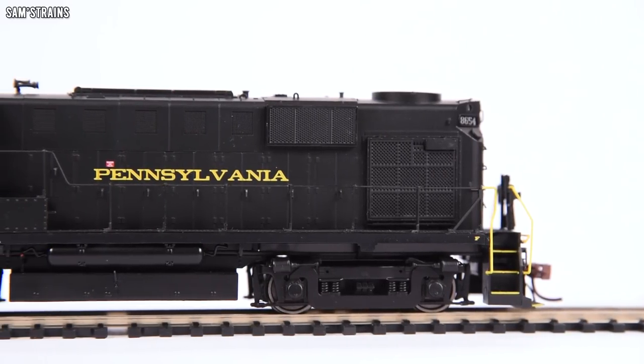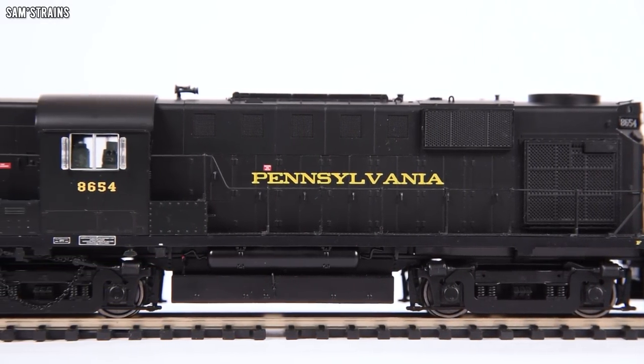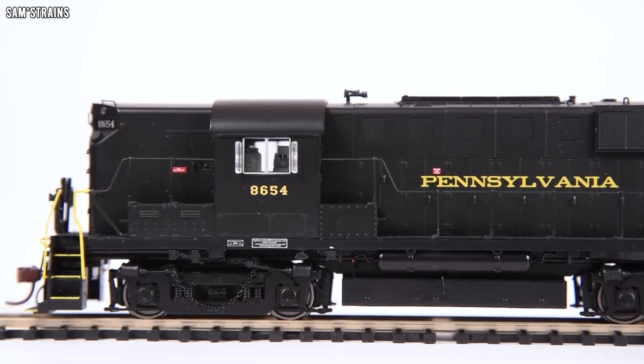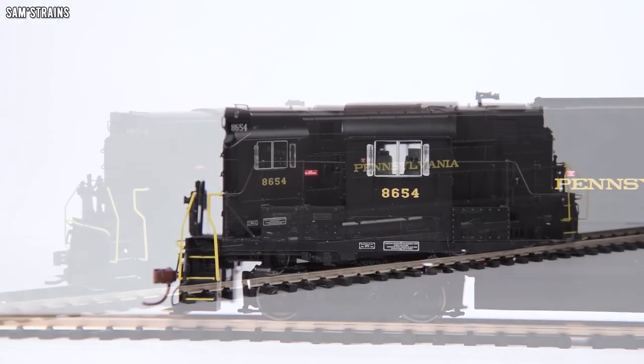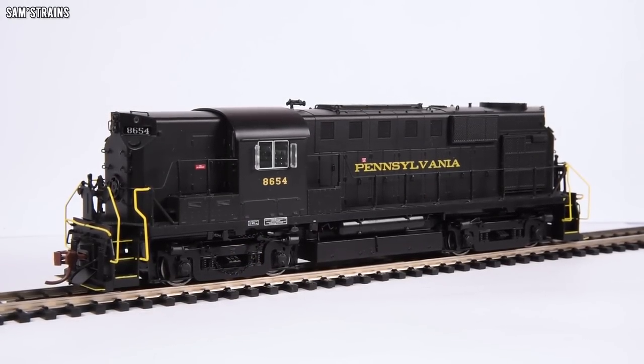Behind all of that there is a fair amount of bogie detail — the axle boxes, the springs, all nicely represented. The fuel tanks are super detailed with all the little pipes connecting to it, and all the detailing and different parts stand out beautifully. This thing only cost me £128 — you can't say fairer than that. It's a good quality loco and the level of detail is absolutely wonderful. Fingers crossed it's also going to be a good runner, though maintenance might be a little bit tricky — the body removal instructions sound absolutely horrendous.